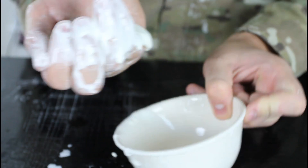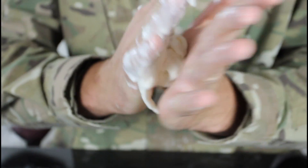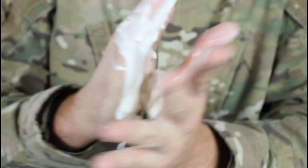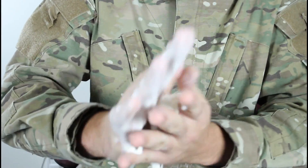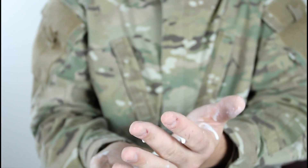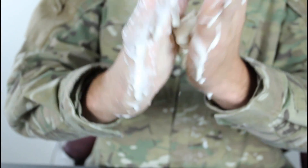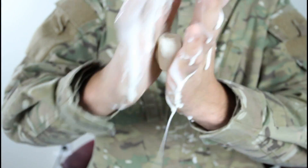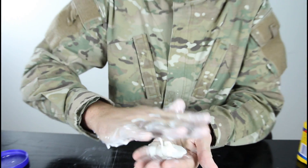I'm gonna put some in my hand and start rolling it around. You see, I got this ball right here. If I roll around fast enough, it will be a cool ball. Oops — oh look, it's liquid actually. Roll it around — the ball, you see it? Just a ball. If I let go, it's liquid. Pretty insane, huh?